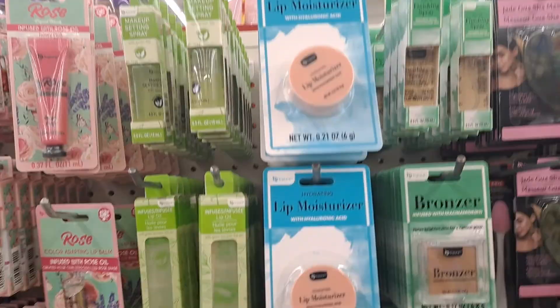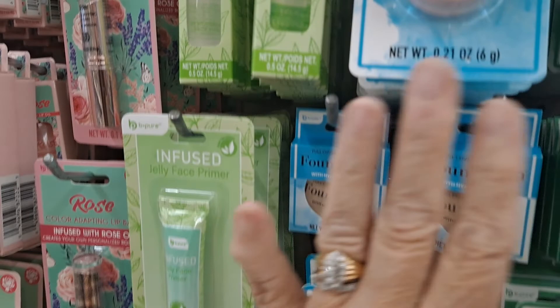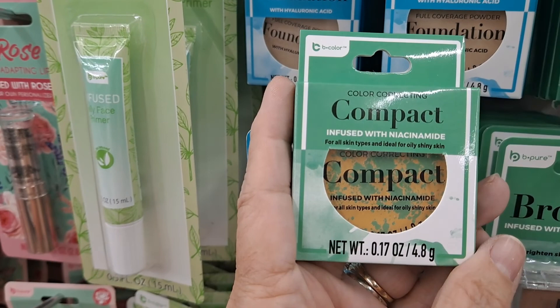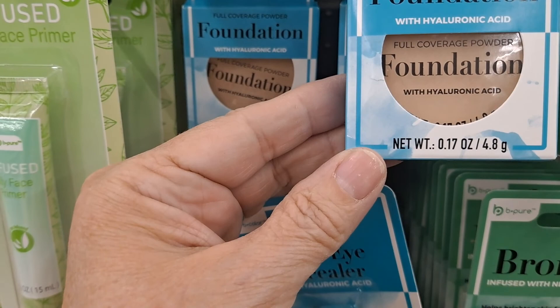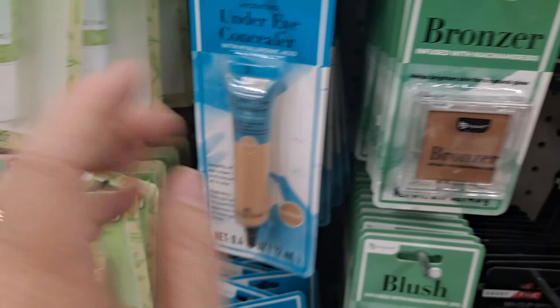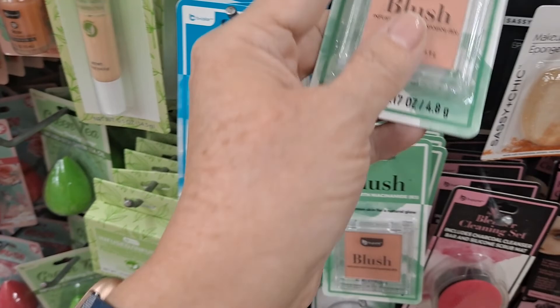Pressed face powder. Tinted moisturizer with green tea. Jelly face primer. This is all green tea stuff — under eye concealer. Bronzer. Look at this — it's unbelievable. Lit moisturizer with hyaluronic acid, here's a finishing spray. Here's a bronzer. Color correcting compact infused with niacinamide. Full coverage powder foundation with hyaluronic acid. Under eye concealer, bronzer, blush — infused with niacinamide, helps brighten the skin for a natural glow. I'm going to have to try it.